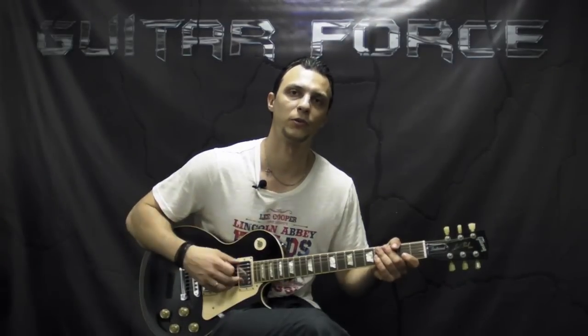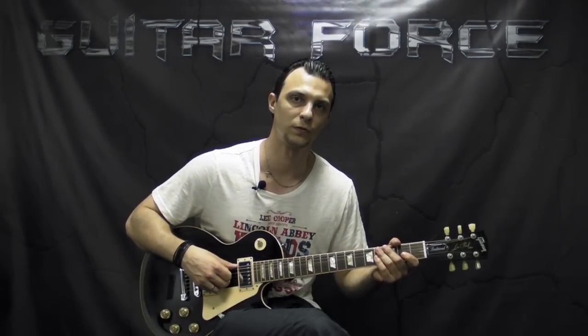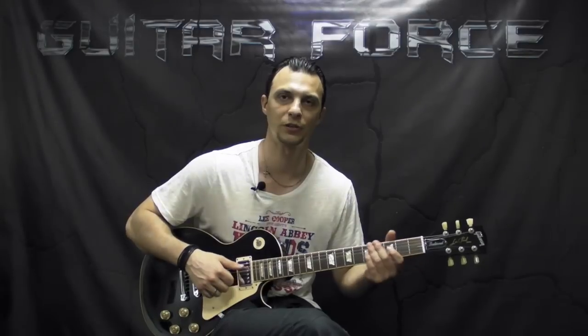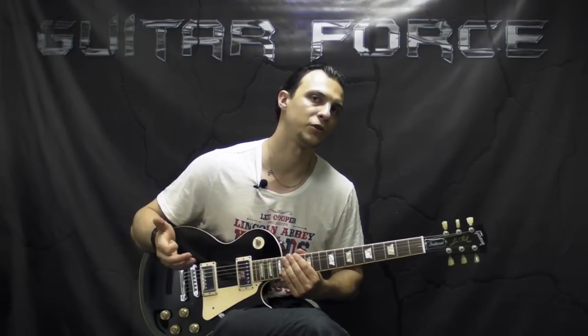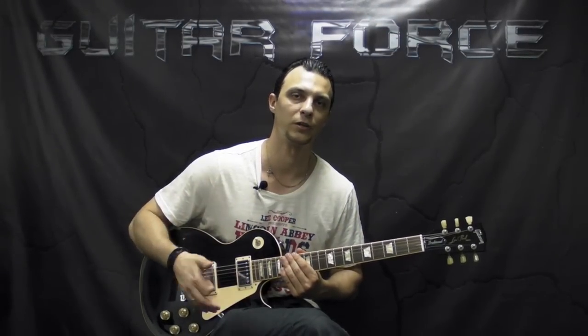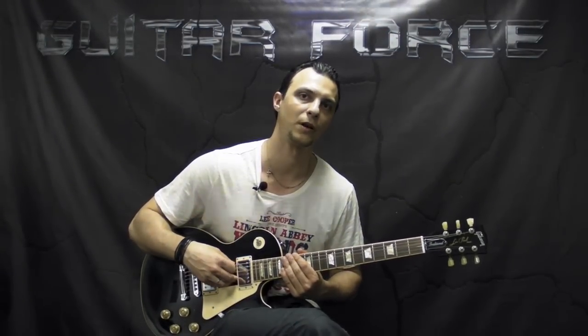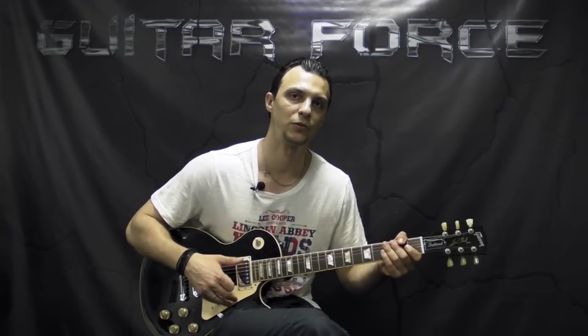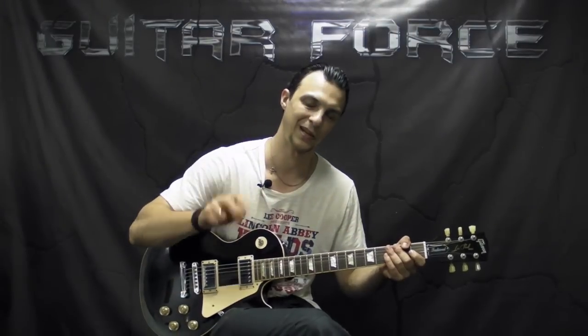Alright guys, so that was it for this lesson. I hope you found it useful. If you did, please hit the thumbs up — it really helps the channel grow. Also comment, share, and subscribe if you're new to my channel. Don't forget to visit GuitarForce.com for more guitar-related stuff. In the meantime, I'll see you again — take it easy, and as always, let the force be with you.